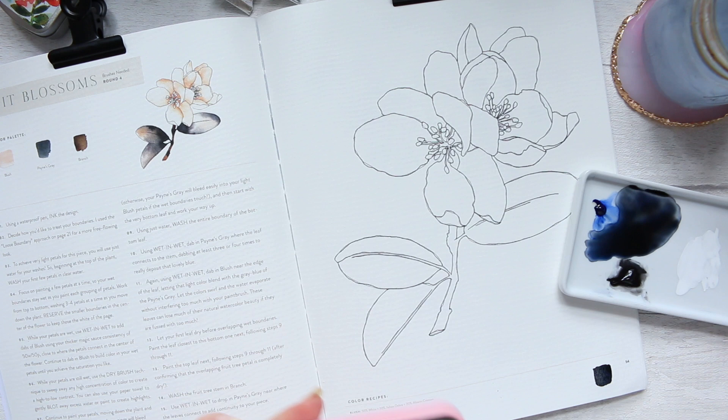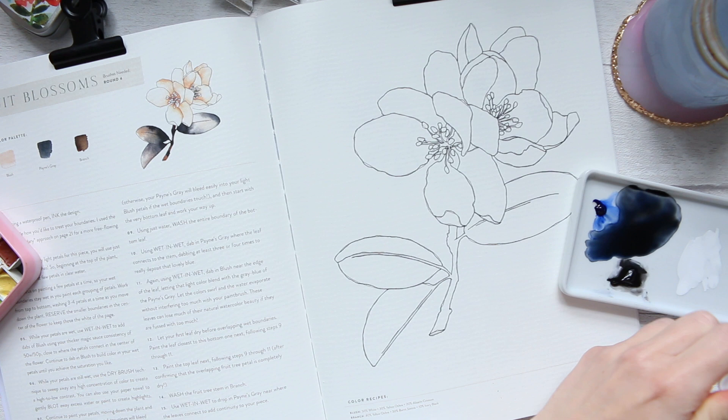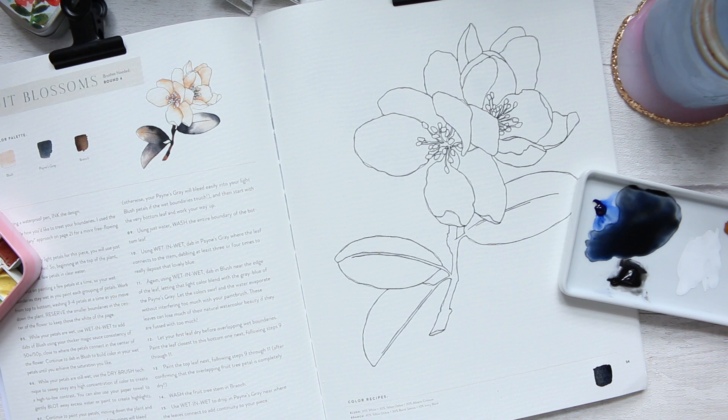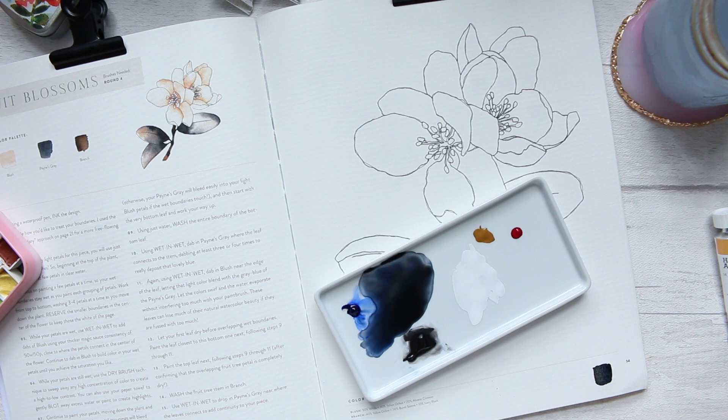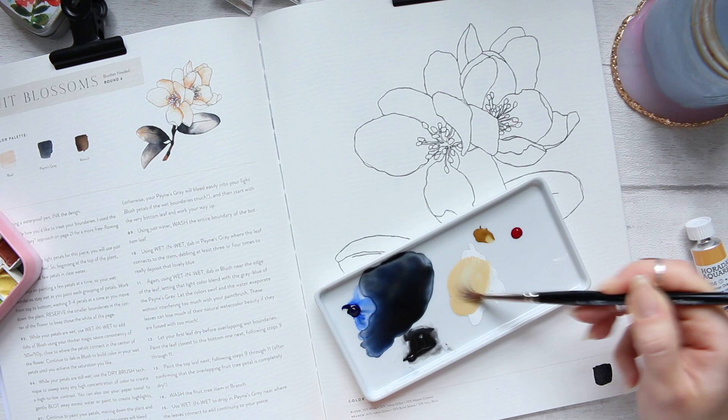I've got yellow raw ochre, PY42/PY43 - a two-pigment color. I won't need that much of it. And then I'll need a bit of the pink as well. To mix up the right color, let's start with a bit of yellow ochre into the white, and a tiny bit of the pink, then keep mixing until we get the right color.